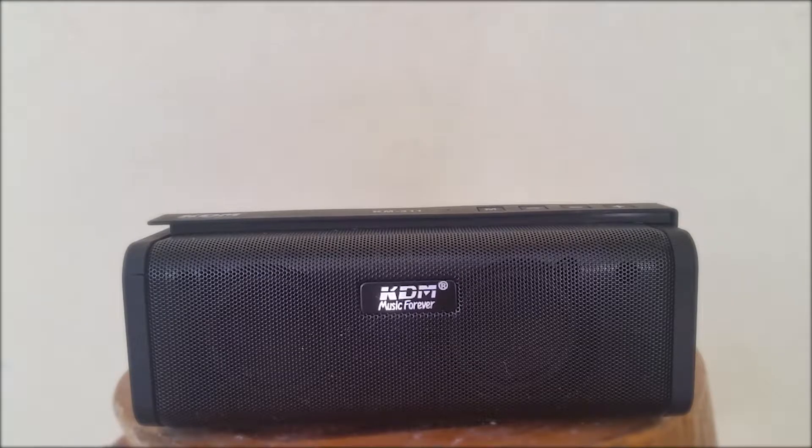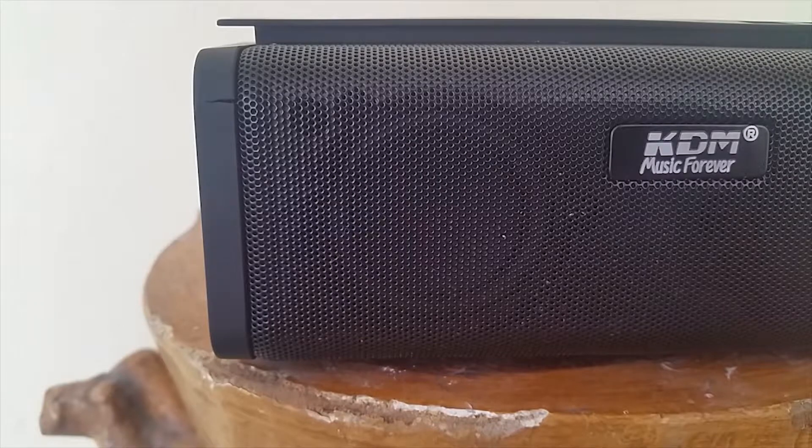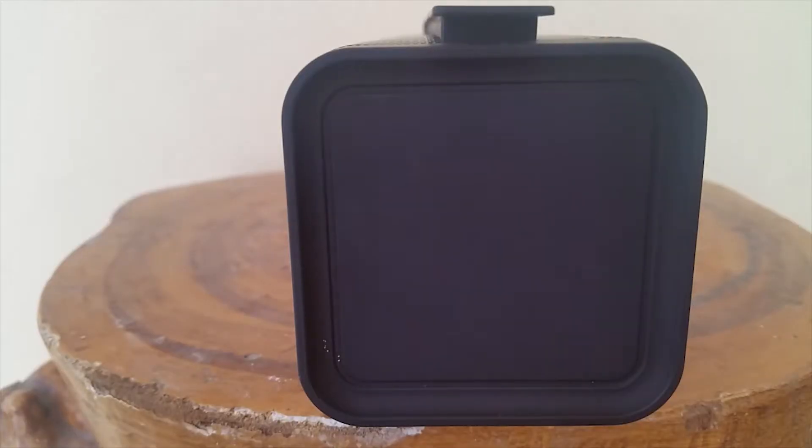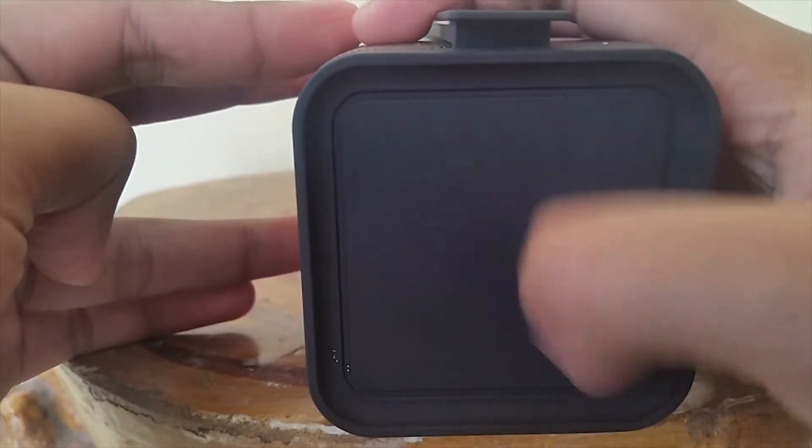What's up guys, I'm from Neurotech here with another video. So let's not talk about the expensive speakers like JBL, JBL Extreme, JBL Go and other stuff. We'll talk about budget speakers — one example is the KDM Music Forever KM3. Let's start the video.